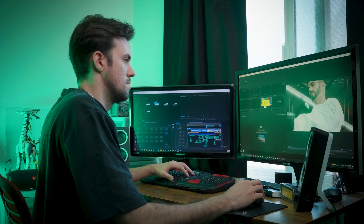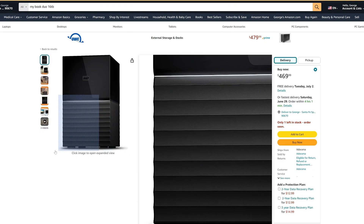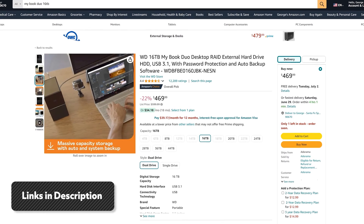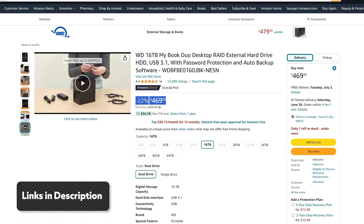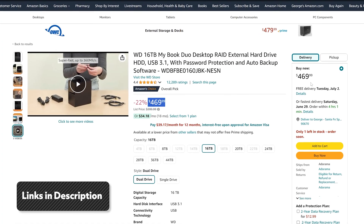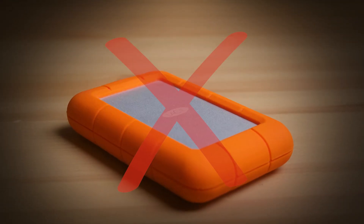If you're a video editor in a similar situation, check out the MyBook Duo for yourself. I'll have all the links to Amazon in the video description, as well as my other editing hard drives and what I use them for. Make sure whatever hard drive you're using is fast enough for Premiere Pro, because even with a good computer, your editing setup is only as good as your weakest link — and if that's your hard drive, it's going to slow down your whole edit.